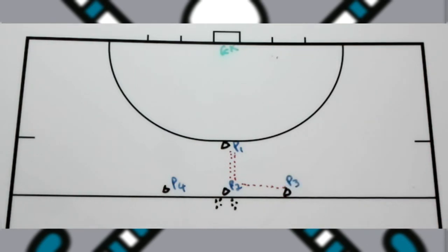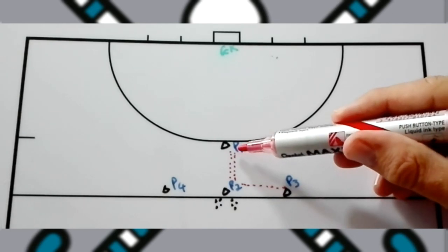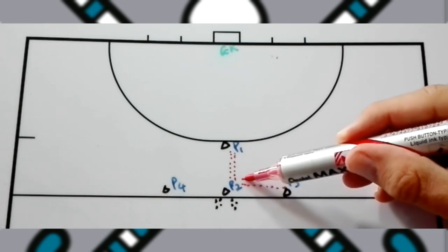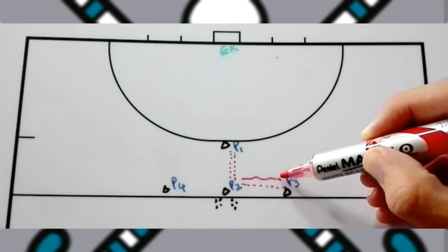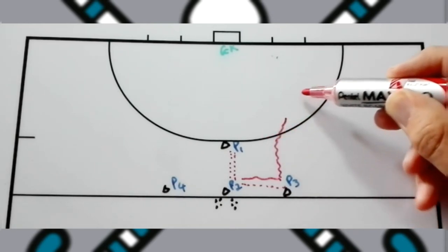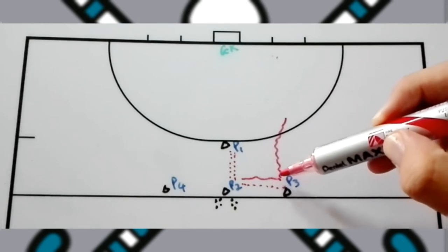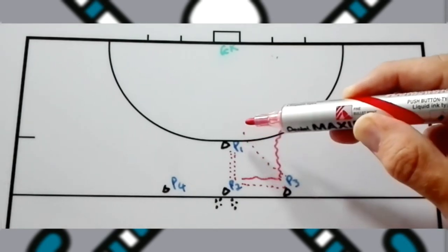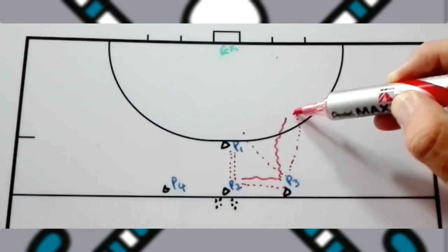Player one puts pressure on player two so that player two passes to player three. As soon as that happens, player one will be in a space nearby because they were pressuring player two, and they will then apply side pressure on player three — trying to stay hip to hip — forcing player three into the wider area of the circle to make the shot better for the keeper to save.